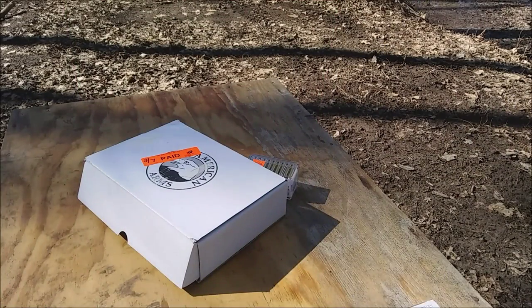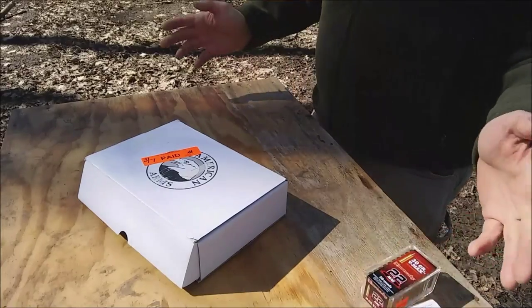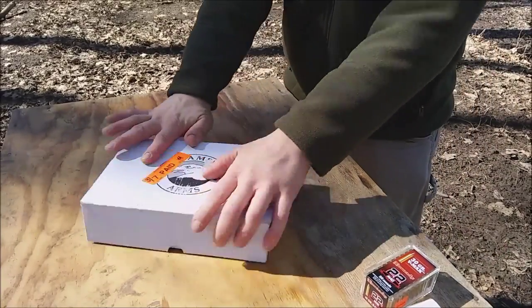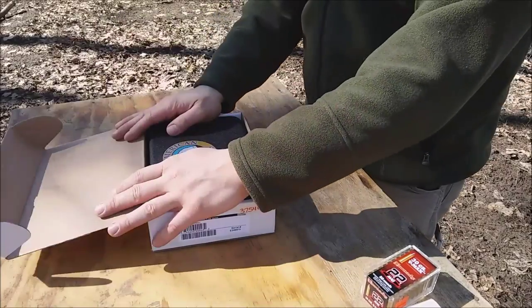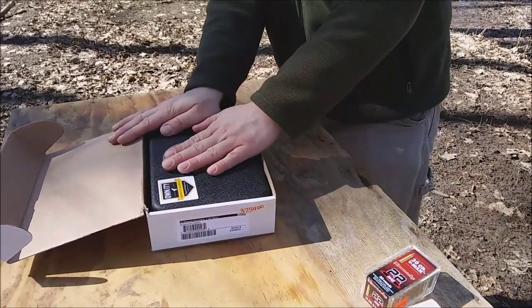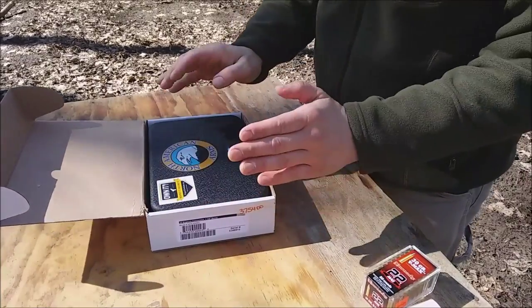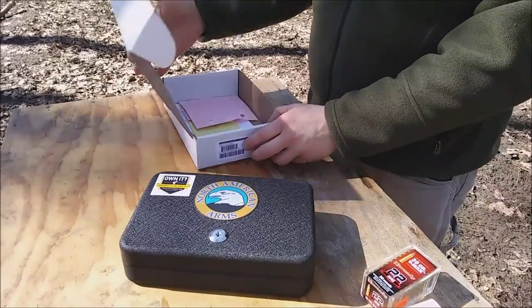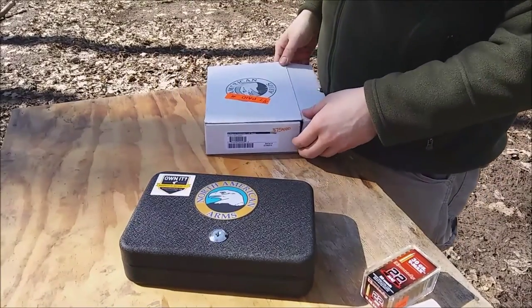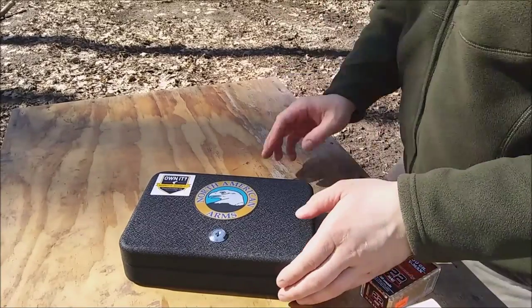Look what I got here — just went to the gun store today looking for something different. I've actually been wanting something like this for a long time but never got it. It felt kind of funny going in buying it; you feel kind of less than manly going in looking for a gun like this. But this is what I got: North American Arms mini revolver.